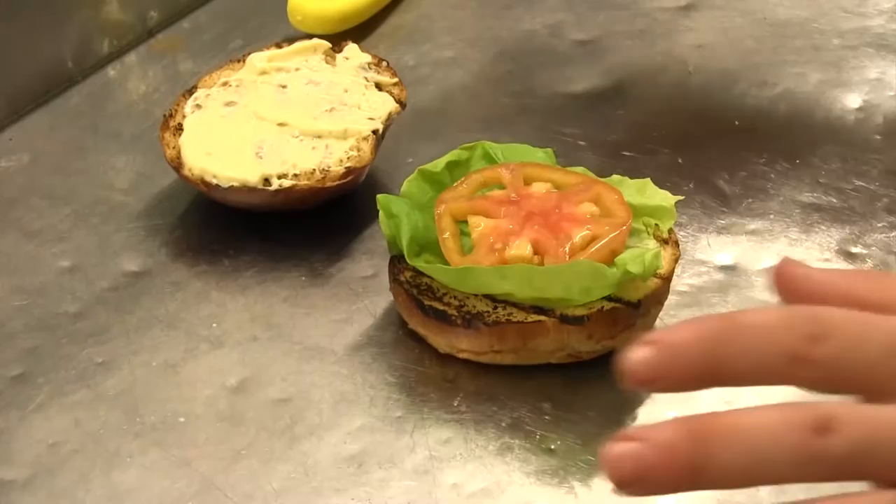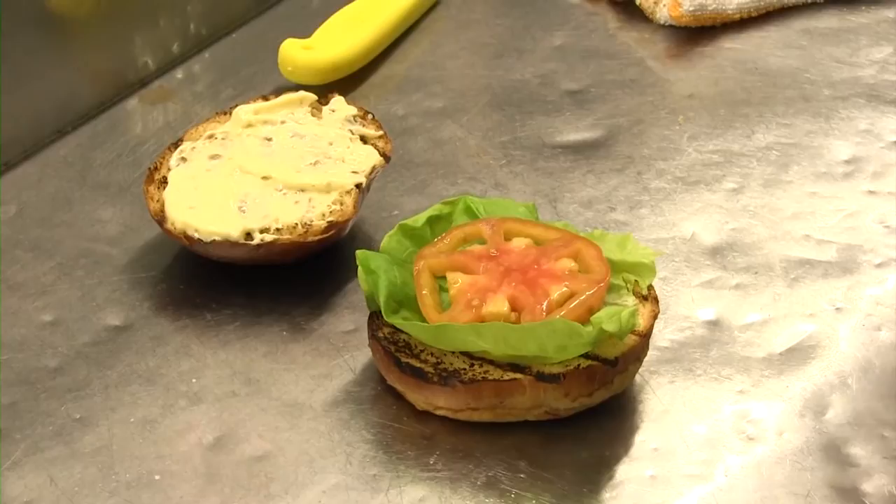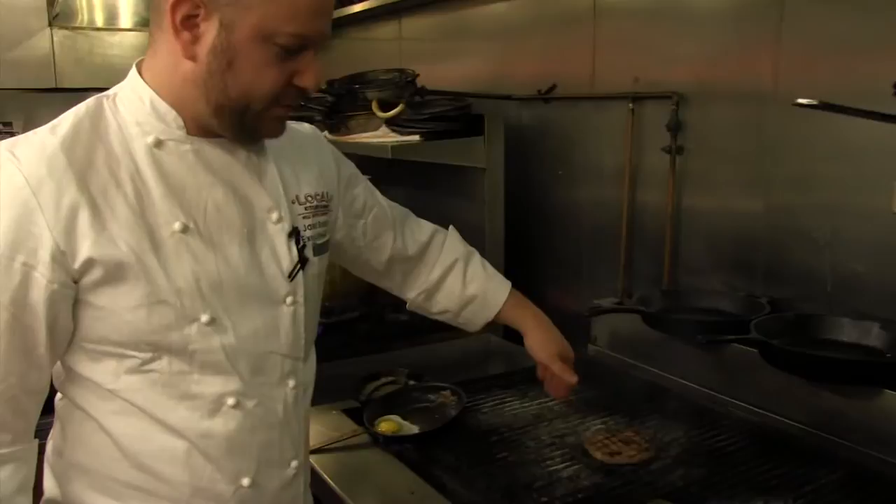So now I'm gonna build my burger. Lettuce down first — it holds everything together. It provides our pickled tomato a place to rest like a little bed, and then you put the burger on top of that so when you take that bite the lettuce isn't gonna be slip-sliding all over the place.